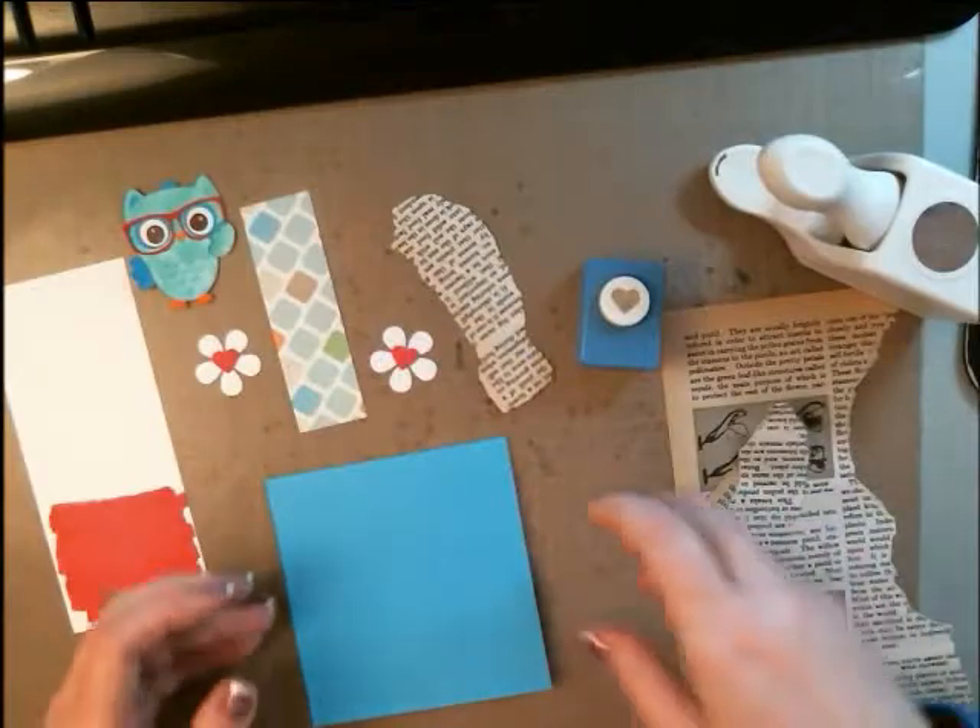Hey crafters, it's me Jenn Evers with Quality Crafts, and it feels like it's been a while since we've done a card together. So let's go down to the table and create a really cute one. You ready? Okay, let's get started.